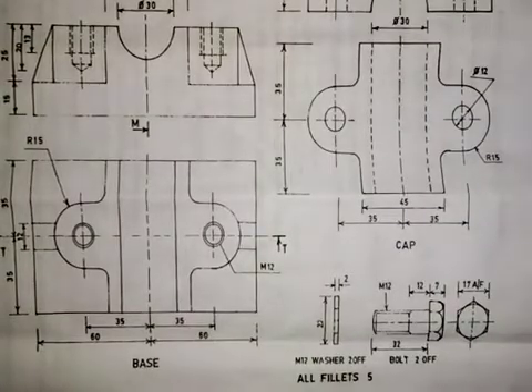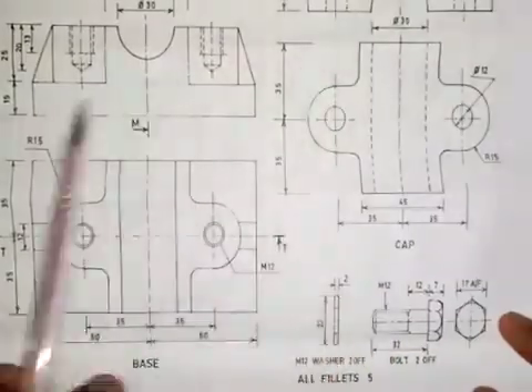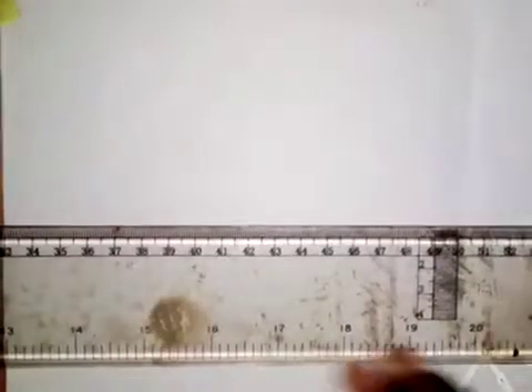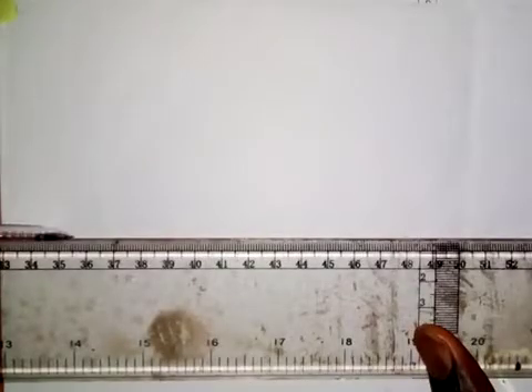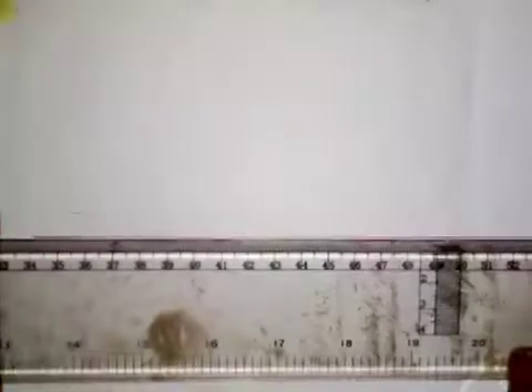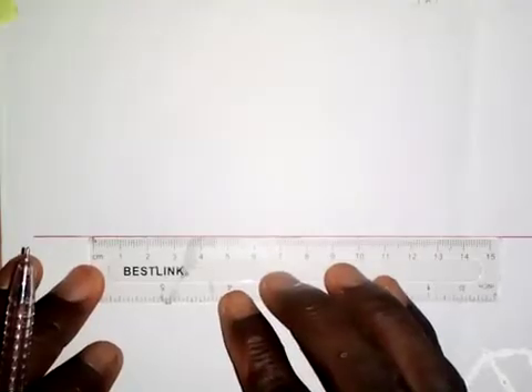So what we are going to do right now is put the front elevation of the cap on the base. The first thing we have to do is draw a horizontal line. I will be working on the end elevation as well, as instructed in the question, so I need to take this line to this side. I will take a measurement of 120 millimeters — so 120 millimeters — as the starting point.